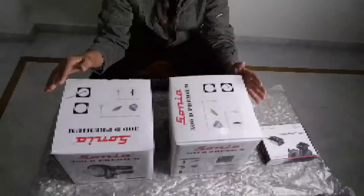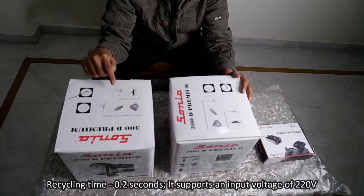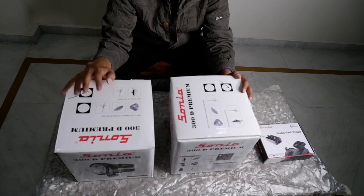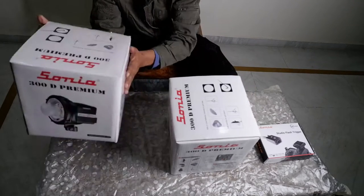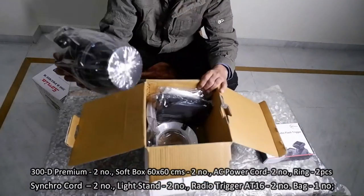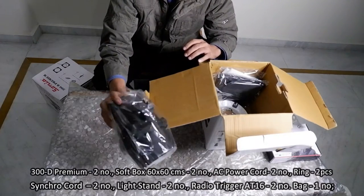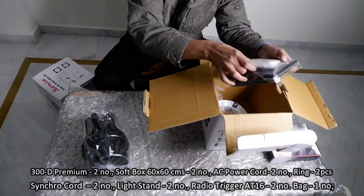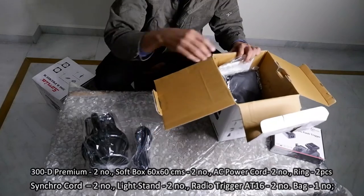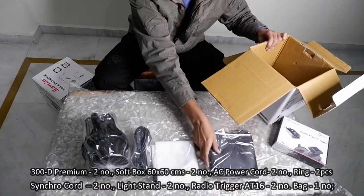The recycling time of this flash light is 0.2 seconds and it supports an input voltage of 220 volts. The contents of the box are: 300D Premium light two pieces, softbox 60 by 60 centimeter two pieces, AC power cord two pieces, softbox ring two pieces, synchro cord two pieces, lights two pieces, radio trigger 8016 two pieces, and one bag for the light stand.